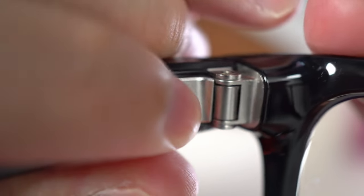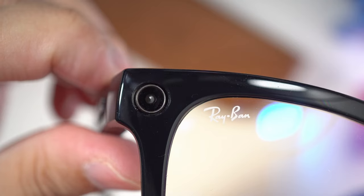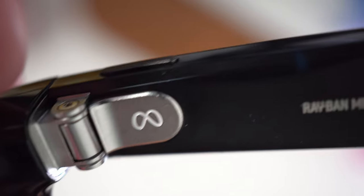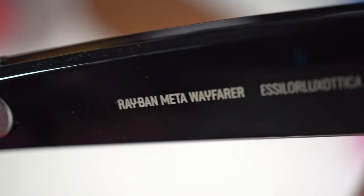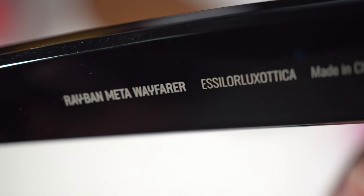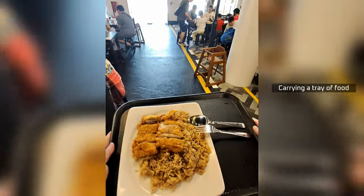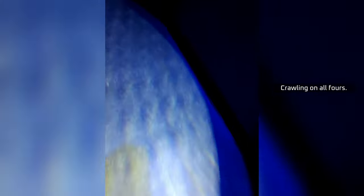It's been a few weeks since I've got the Ray-Ban Meta, and I have to say that these are a game-changer for me as a content creator, because sometimes I do need to shoot some footage but I also want both of my hands to be free. Usually that problem could be solved with, say, a GoPro mounted on my head, but that looks ridiculous in public. This one here is more discreet — it looks just like any typical Ray-Ban, except that its rims are a bit thicker.